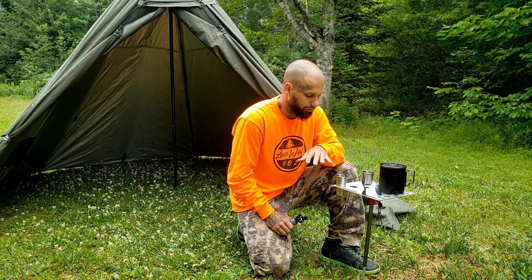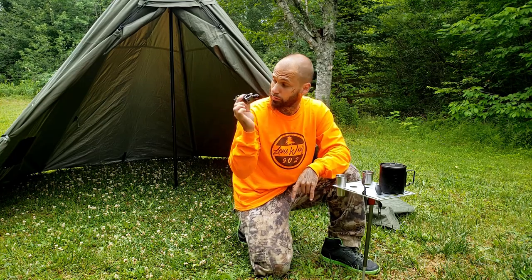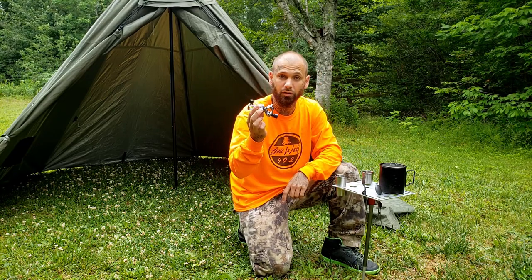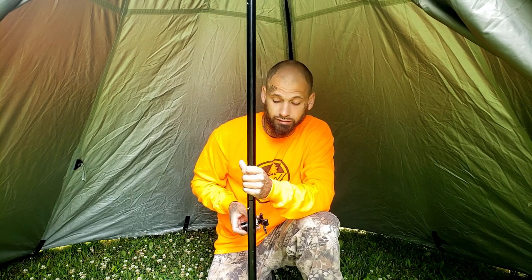We do have the attachment for the center pole for the tipi tent right behind me. I'm going to go ahead and clean the table off, set it on the center pole, get the table set up inside the tent, and show you the features and benefits of that as well.